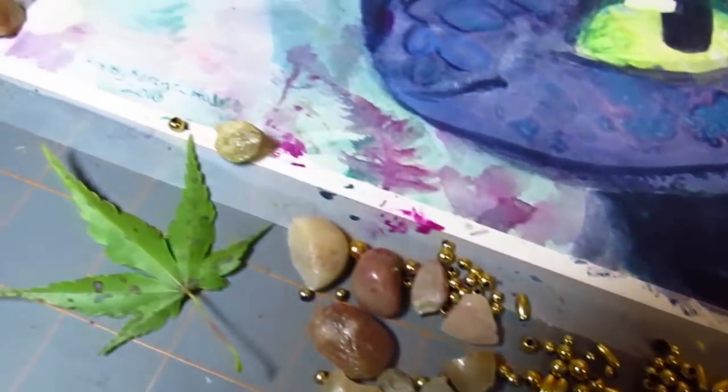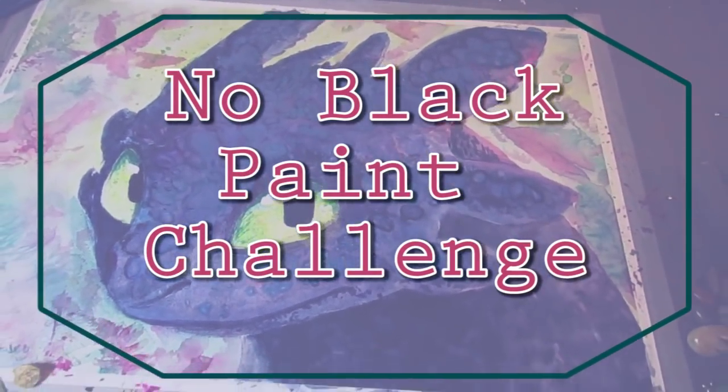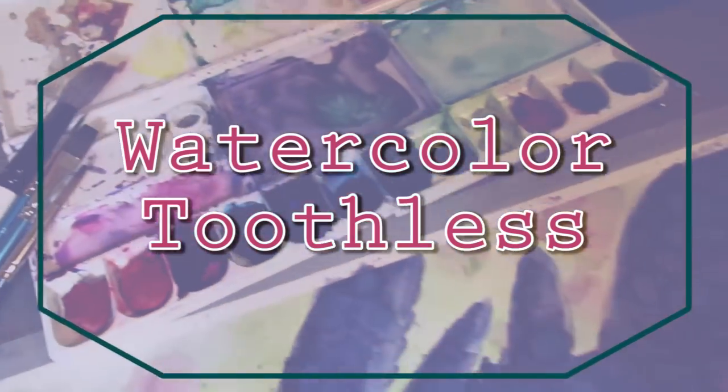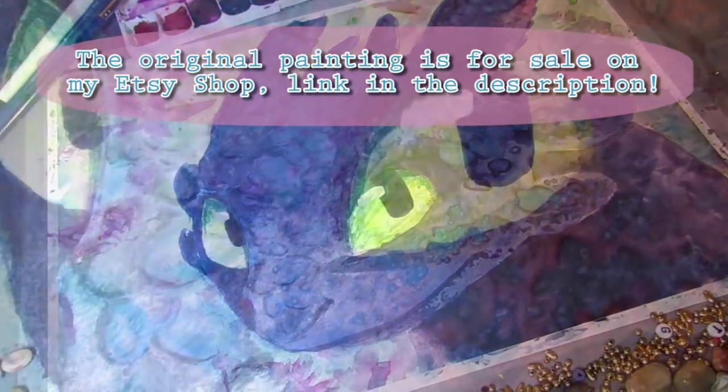What's up, Markerheads? It's Karen from Art by Karen E. Haley, and today I'm bringing you the No Black Paint Challenge, and I'm painting Toothless from How to Train Your Dragon, because what's more challenging than doing a No Black Paint Challenge and painting a black character?